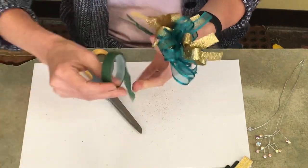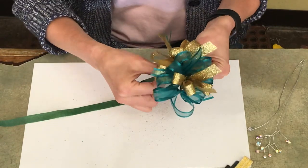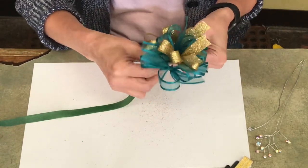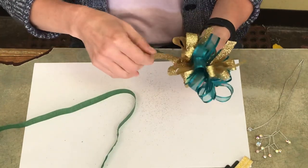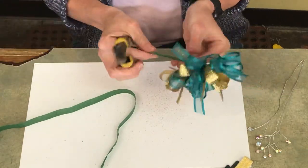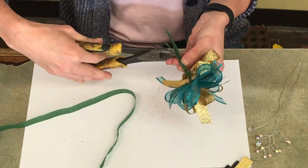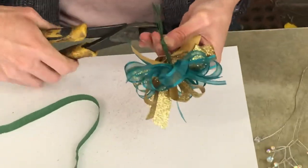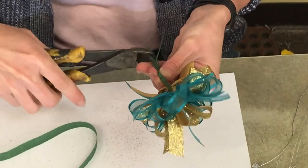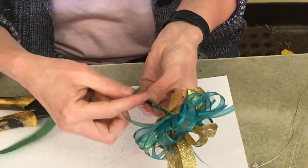I'm going to take my corsage tape and tack it together with just a couple of spins. Then I'm going to trim the wires — see, here it's all together. I'll trim them to short lengths and then tape it all together.